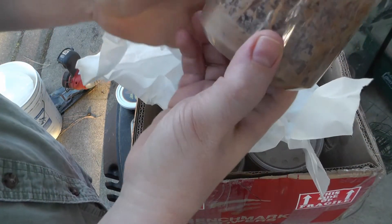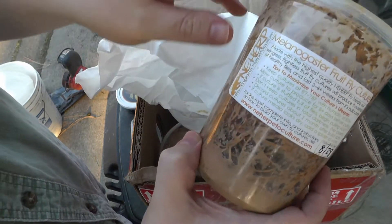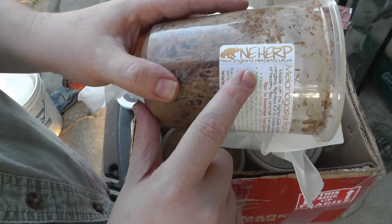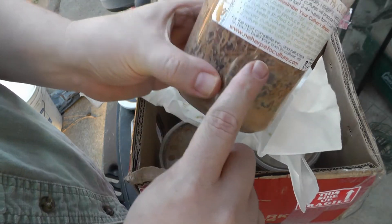These will all be for new cultures. Here's the date on them. If you're looking for some fruit flies, I do recommend this site — New England Herpoculture — and again, here's the link in the description.